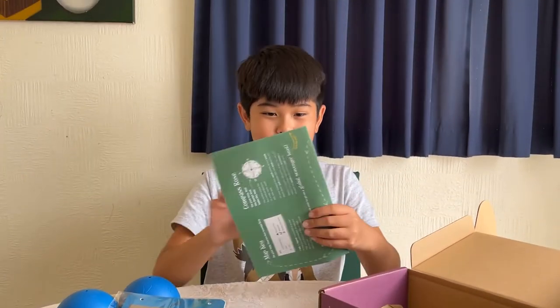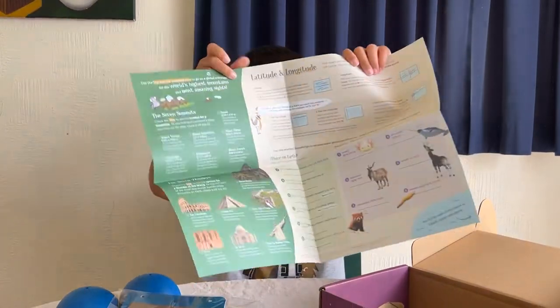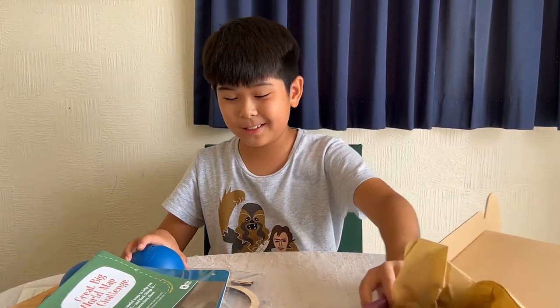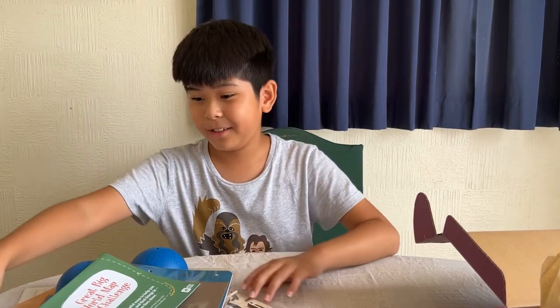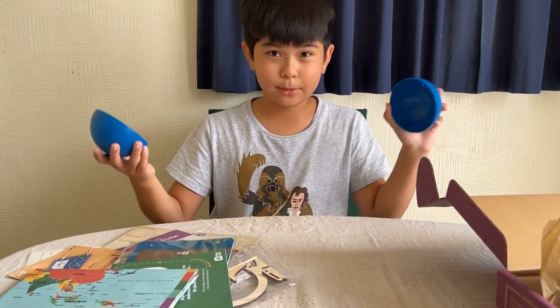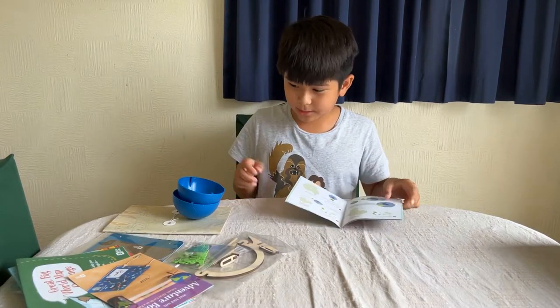Great world map challenge — so this is just like challenges I guess, and some paper. So I guess you just gotta do the assembly and the big map challenge thing. Let's assemble the earth now. So let's start, I guess.